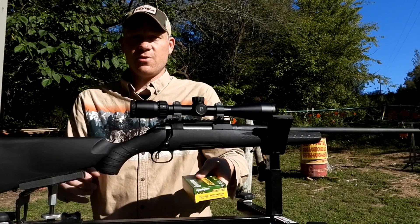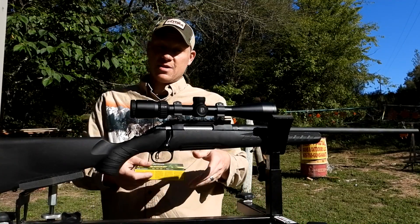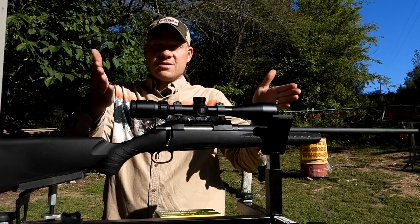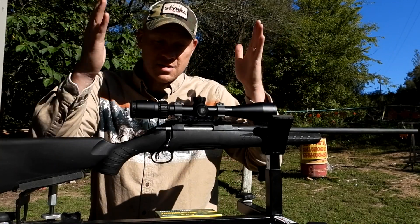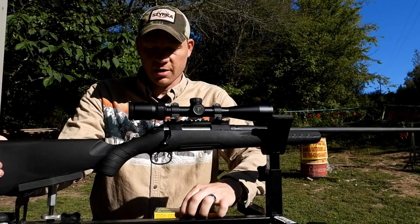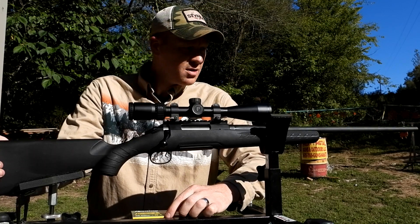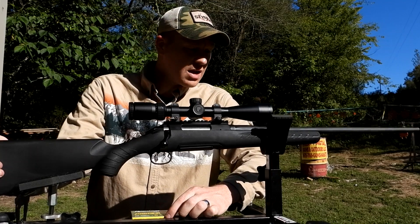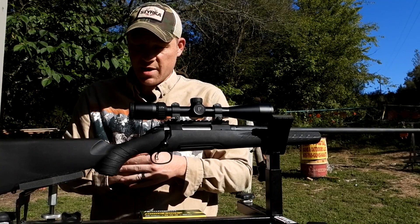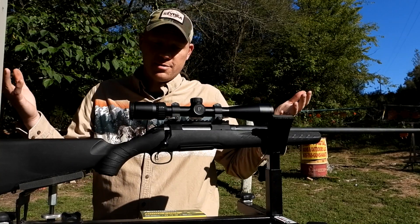I've got some 140 grain Remington CoreLokt ammo — I know a lot of you guys like that stuff because you're always asking me to film it. I don't know much about 7mm-08 other than a bunch of you guys shoot it, and Google told me it's a 308 necked down to a 7mm bullet. So it's a 308 case shooting a slightly skinnier bullet, which should be plenty enough to take a deer. In my mind it should kick a little bit less than a 308, but let's find out.